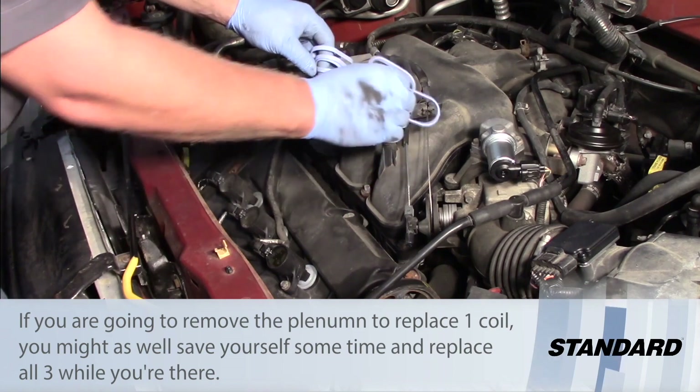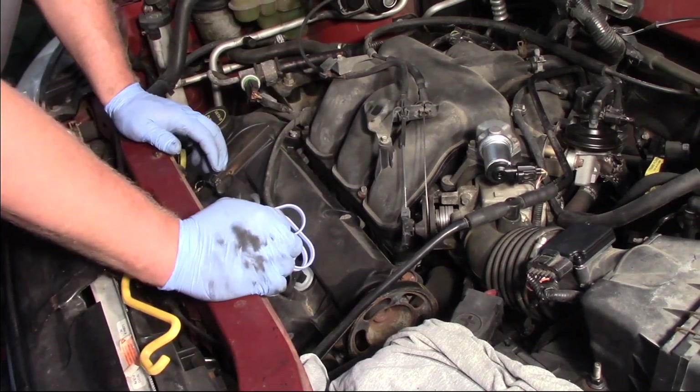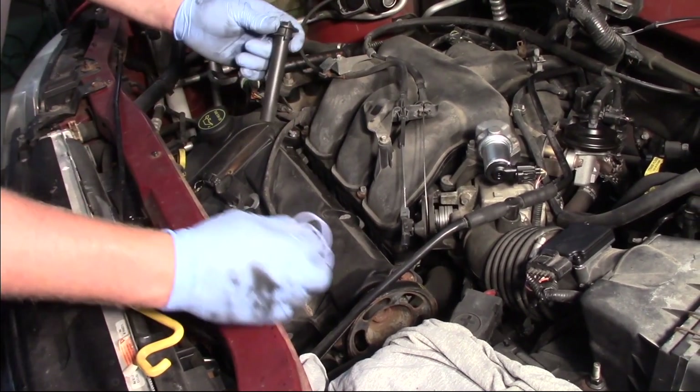When you reassemble, it's a very good idea to replace the O-rings or seals for the plenum — there's one for each cylinder. Always install new seals to make sure you have no vacuum leaks when you bolt it back together.